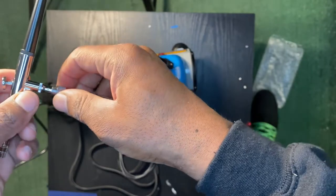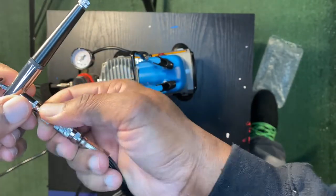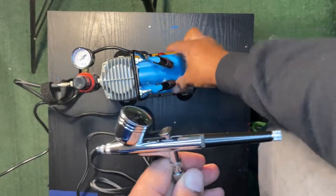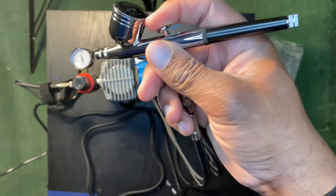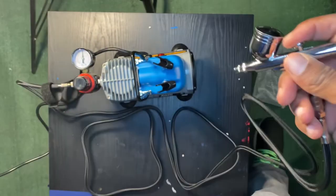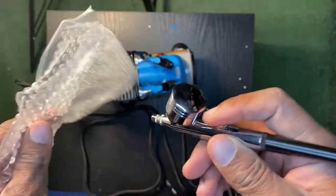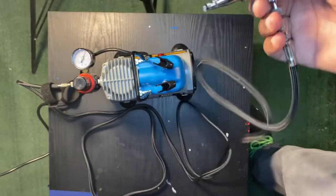Hook it up. Y'all hear that? It's not loud at all — it's super quiet. Let me cut it off until I hook this up. Let's cut this bad boy back on. 60 PSI. I wonder if it's filled already. You hear that air? Let's blow this right here. This thing's super dope.